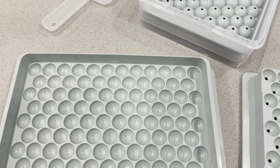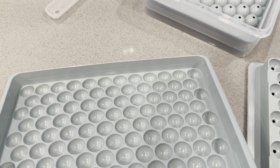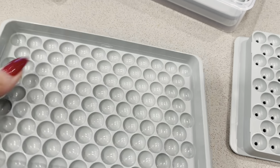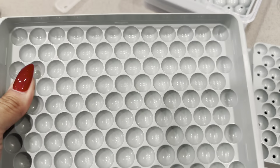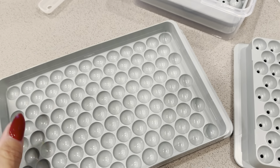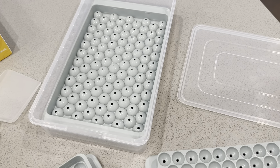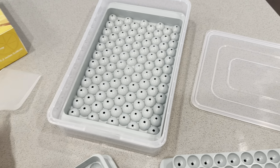You just fill it up to the fill line as you can see there, and then you simply freeze it and wait for them to come out. I like that these trays are nice and flexible, so it will be very easy to get the ice out. It even came with a little tray so you can put the ice in there, and a cute little scooper so you can get it out as needed.